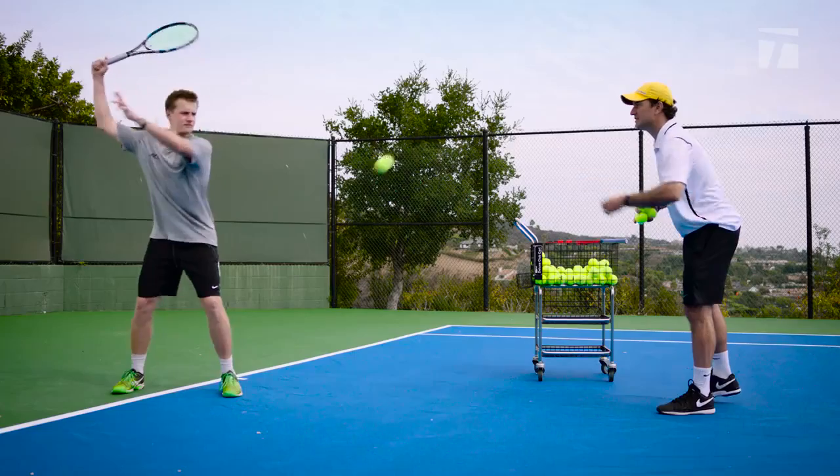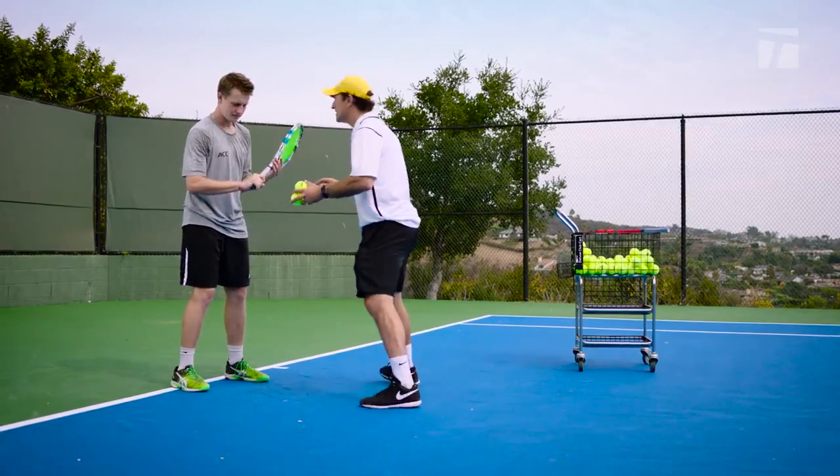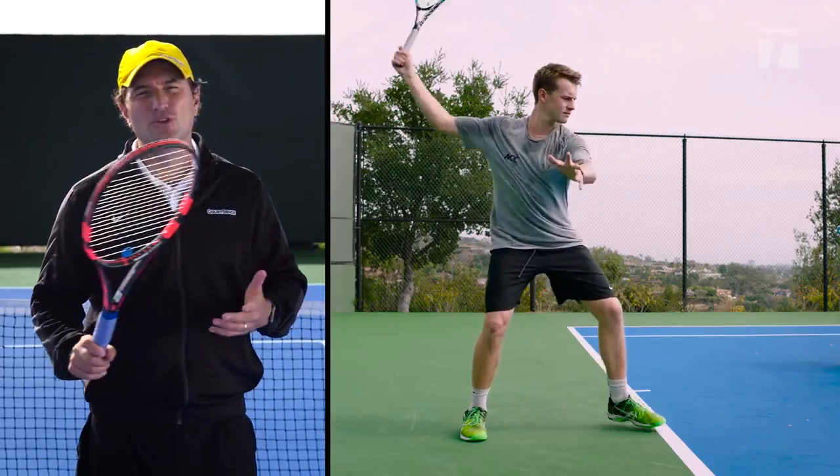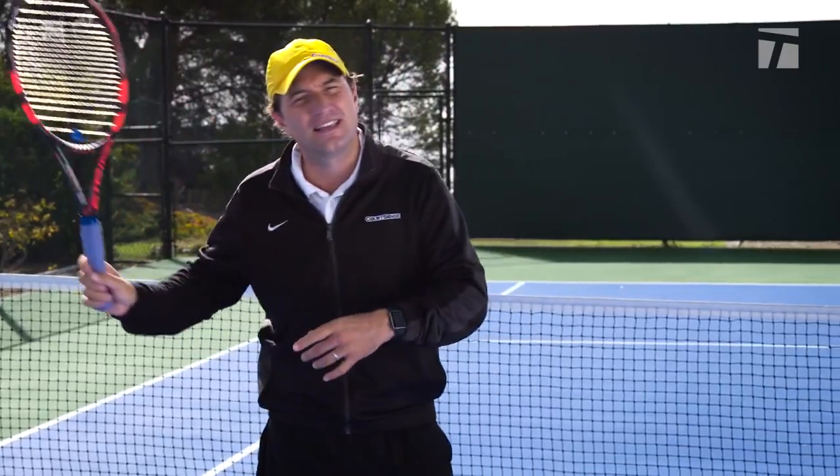Your swing is pretty big, but what I'm noticing is you're holding the racket too tight — look at the white knuckles. All the way through, it's key to be nice and fluid. You don't want to connect the dots going up, down, sideways. You want to be nice and loose.